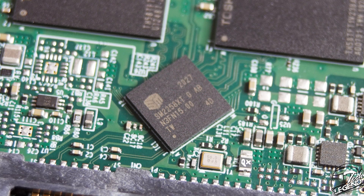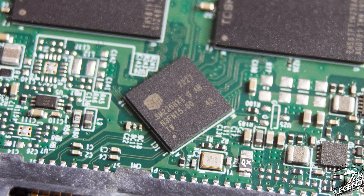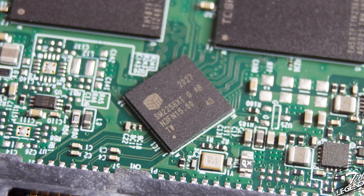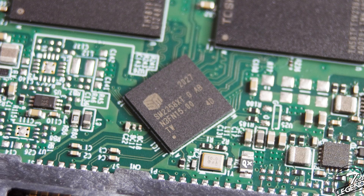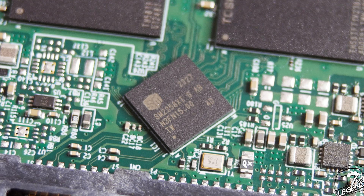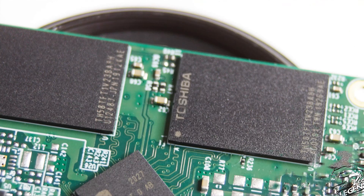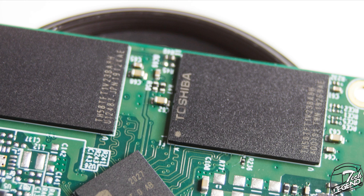The highlight of this SSD is the controller made by Silicon Motion with the model number SM2258XTG. This is a 4-channel flash controller known to be compatible with SSDs that do not have a DRAM cache, such as this one. The memory chips used on the T-Force Vulkan G 1TB are made by Toshiba and are 64-layer 3D TLC NAND flash type memory chips. The 1TB variant has a total of 4 memory chips installed on both sides of the PCB.